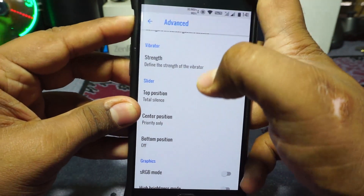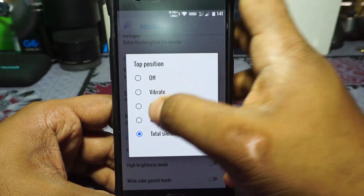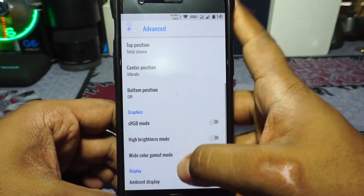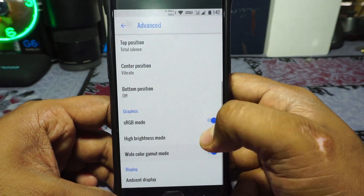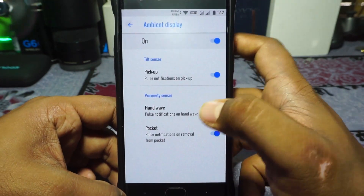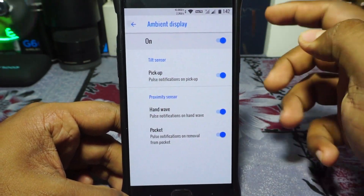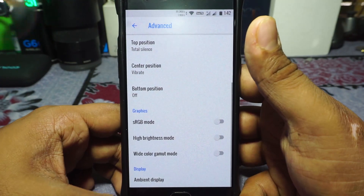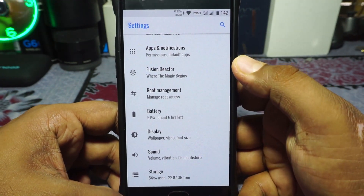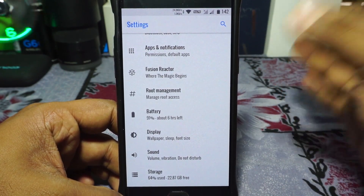The slider is there and working — total silence and vibrate-only options are all available. It also has sRGB mode and vivid color gamut mode, plus high brightness mode. In the ambient display options, it has proximity sensor, hand wave, pocket mode, and pickup sensor to enable ambient display. That's the extra settings menu, and I like the options available — it kind of reminds me of Nitrogen OS, but unlike the Nitrogen OS I tried recently, most of the options here actually work.